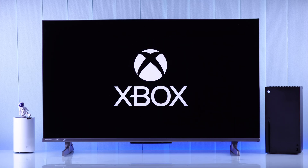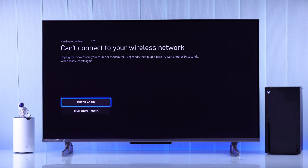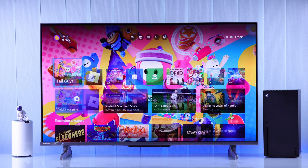If your Xbox Series X console is not connecting to Wi-Fi, but your phone and everything else does, it shows 'can't connect to wireless network' even with the correct password, or it isn't finding any Wi-Fi and only shows the 'add wireless network' option, then let me show you some troubleshooting steps that can help you fix Wi-Fi issues with your Xbox Series X.